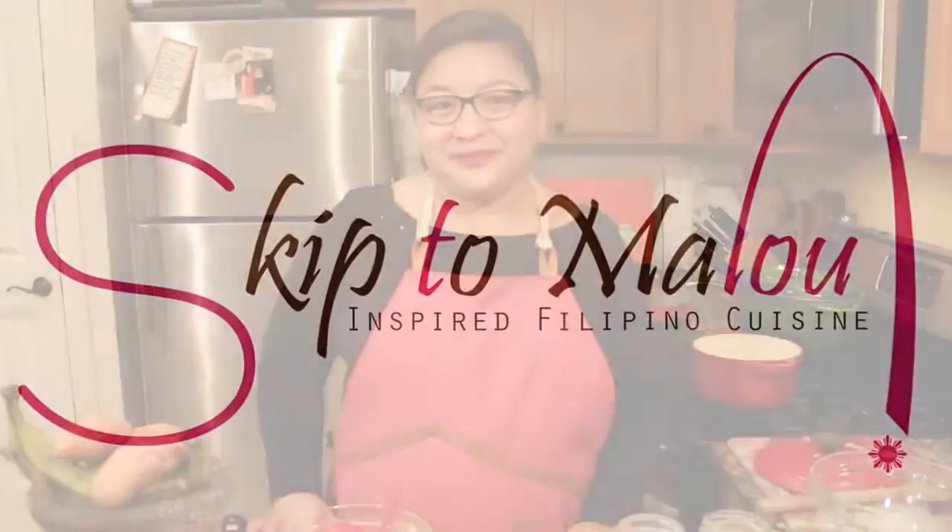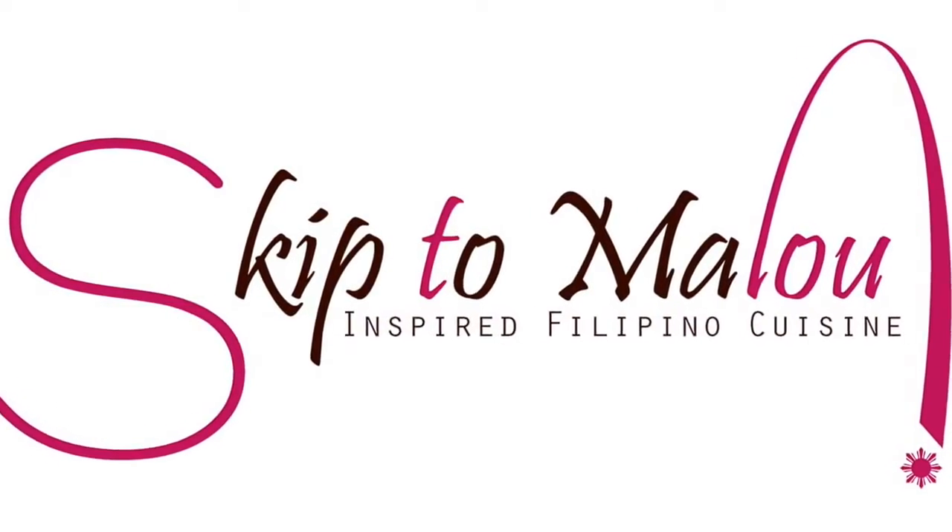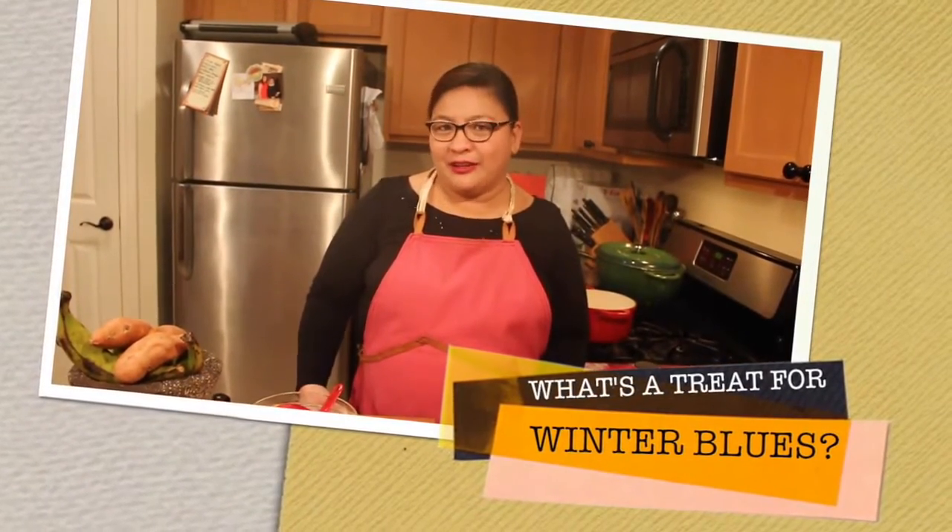Hello! Welcome back to Skip to Malou's Kitchen. I am Malou Perez-Nivera. We're in the midst of winter and one of my friends asked me, 'What's a treat for winter?' And my quick reply was, Kinataang Halo-Halo.